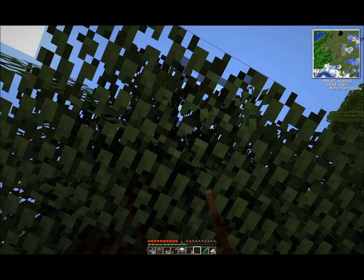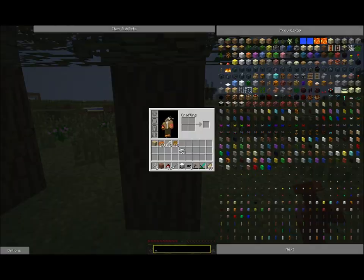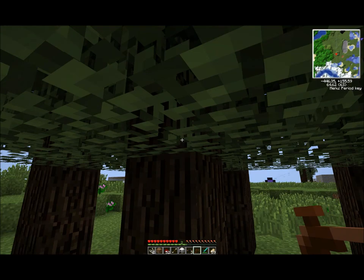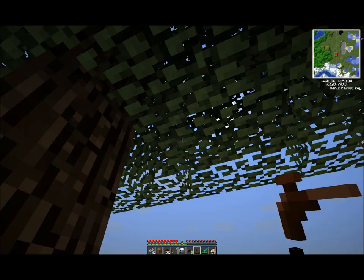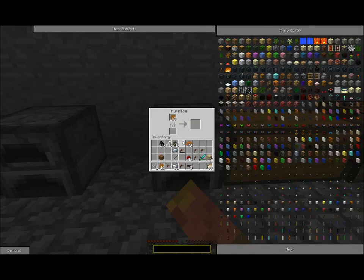Just look around the tree a bit. You may want to take off some of the leaves to make sure there's nothing underneath them, because that happens quite a lot. Once you have enough — around 15 to 18 pieces — you can put the sticky resin into the furnace with coal and it'll generate you rubber. Precious, delicious rubber.